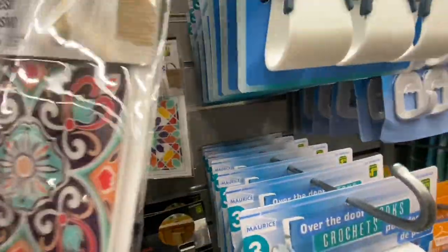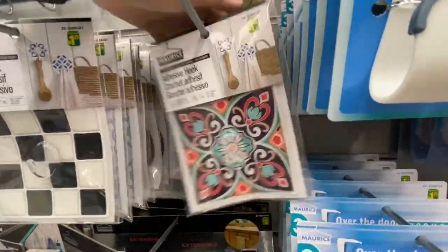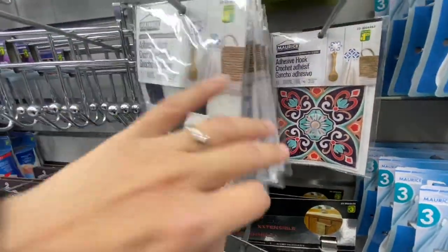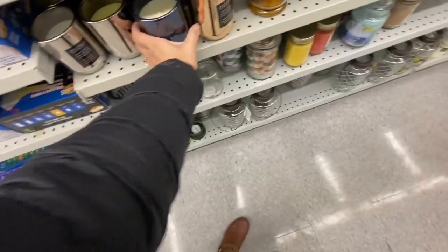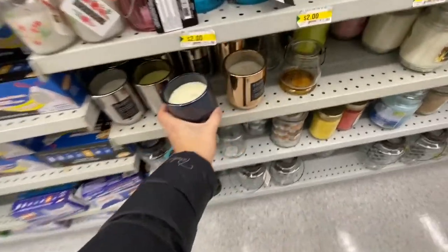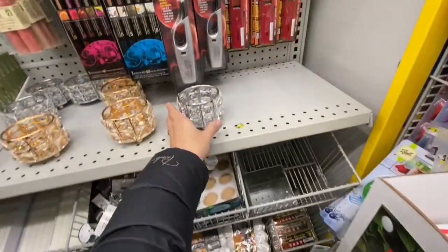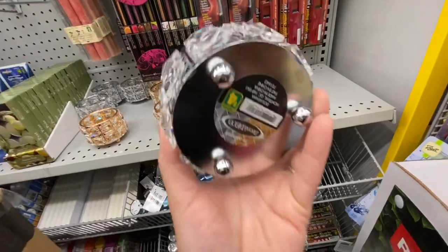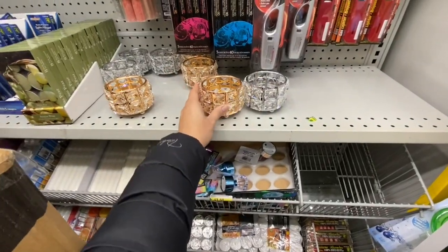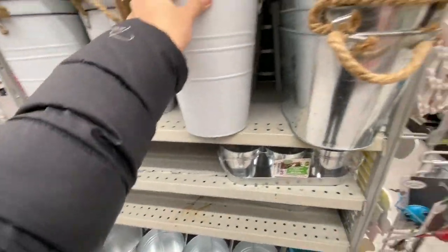Various colors and designs for the adhesive hooks — one per pack at $1.25 each. Lots of beautiful candles for four dollars each in three color options. These candle holders are stunning at four dollars in silver and gold — I picked up the gold one. Baskets with nautical rope for four dollars.